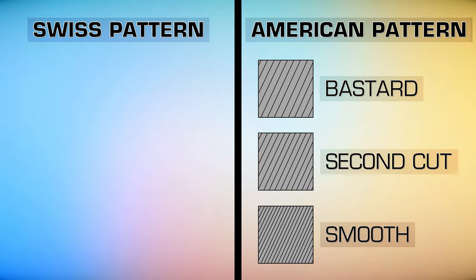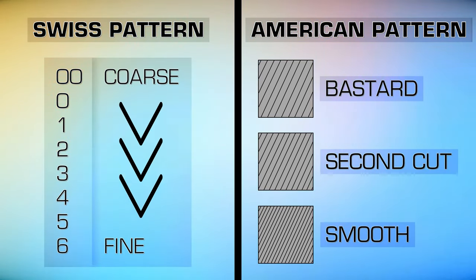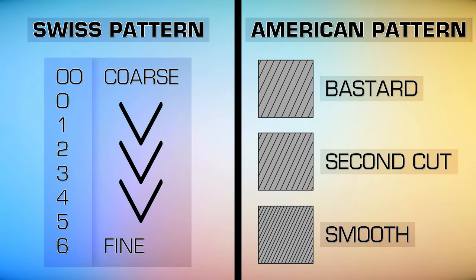Swiss pattern files are available in seven grades of cut, ranging in coarseness from 00 to 6, with 6 being the finest. Swiss files are generally smaller and finer than American files, and are usually used for detailed work by jewelers, watchmakers, model makers, and tool and die makers.